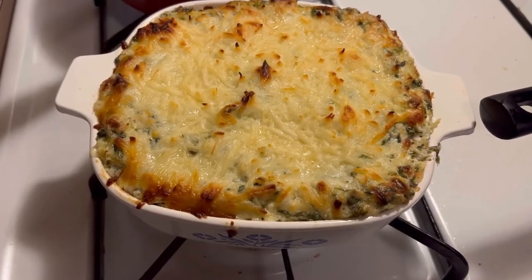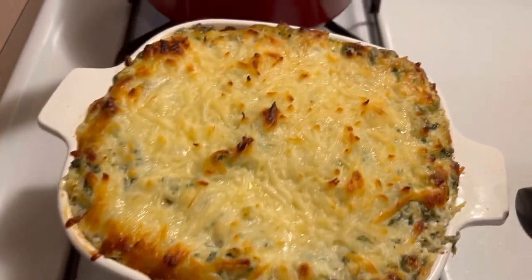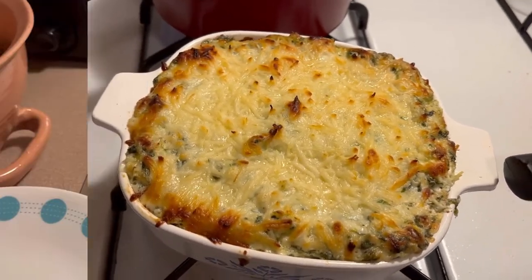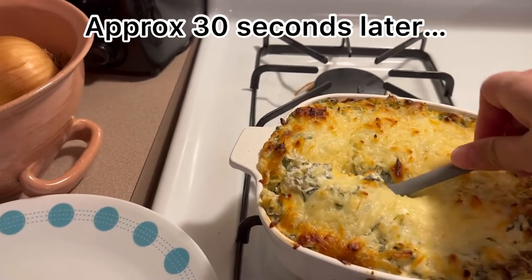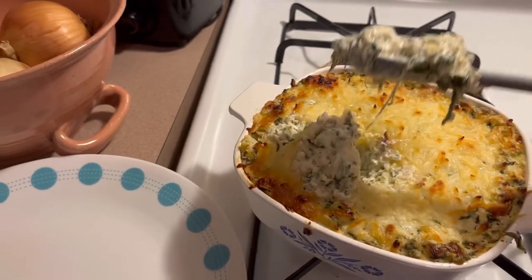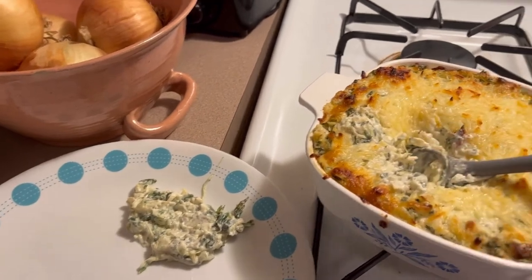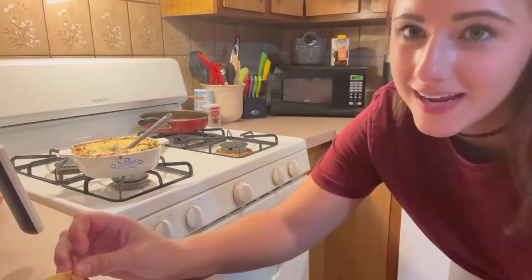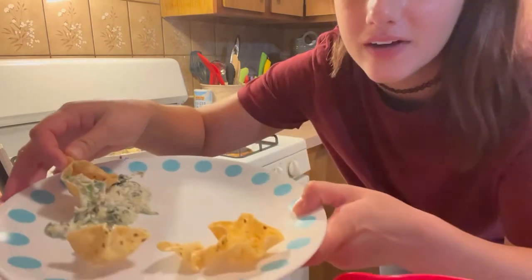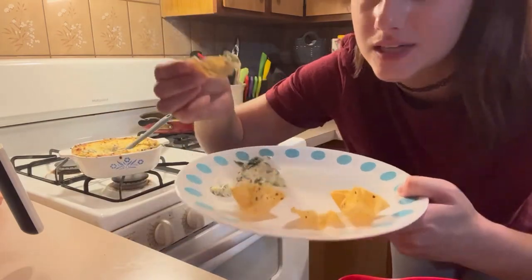I just took it out of the oven — look how freaking delicious it looks! I cannot wait to try it, but I have to wait because I will burn my mouth. Okay, I'm about to try it — it smells so good. I've got some chips here and just a little scoop of it because it's still really hot.